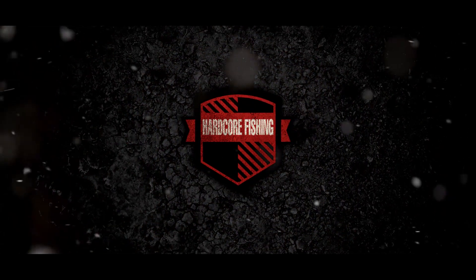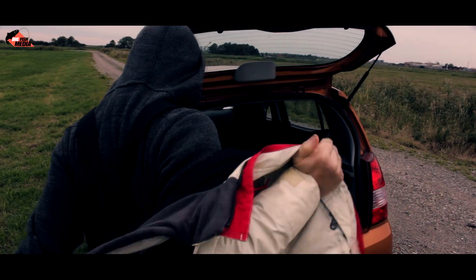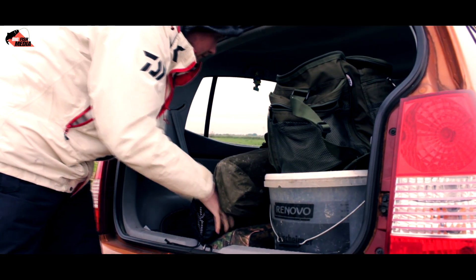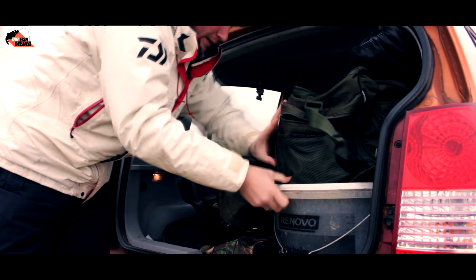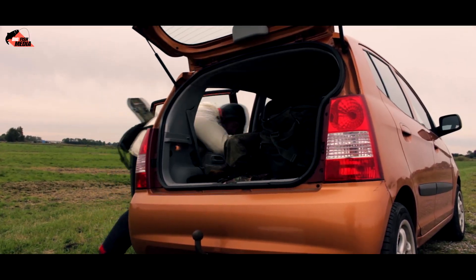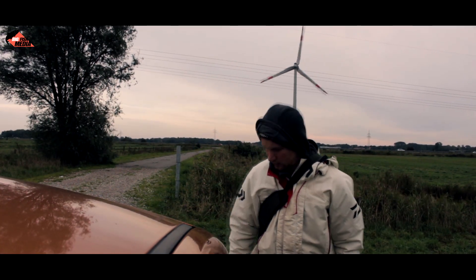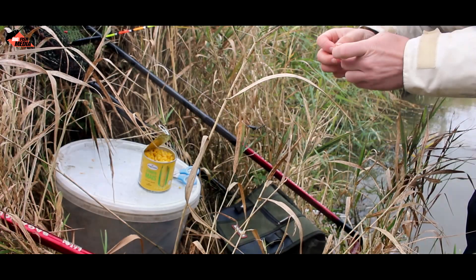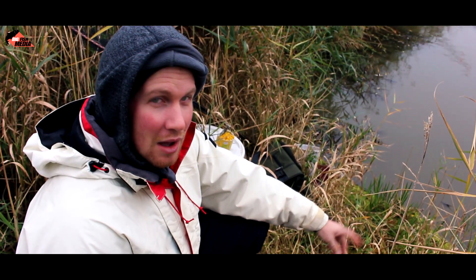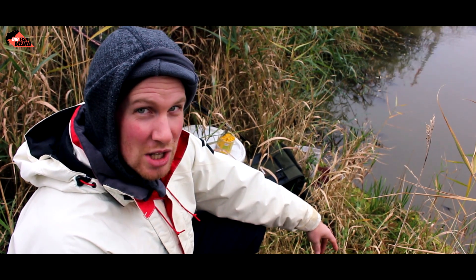Hallo! Wie ihr seht, sind wir hier gerade so ein bisschen am Köderfische steppen. Wir versuchen für ein neues Projekt ein paar zusammen zu kriegen, es gestaltet sich aber als schwierig.